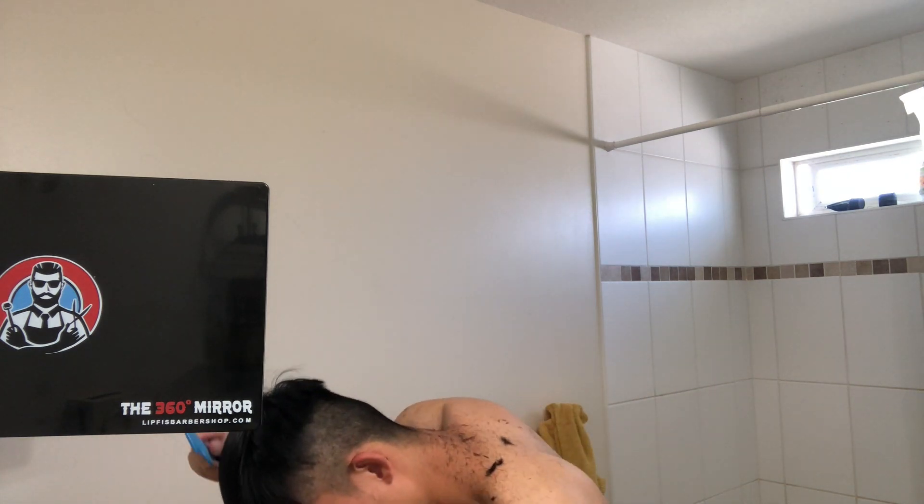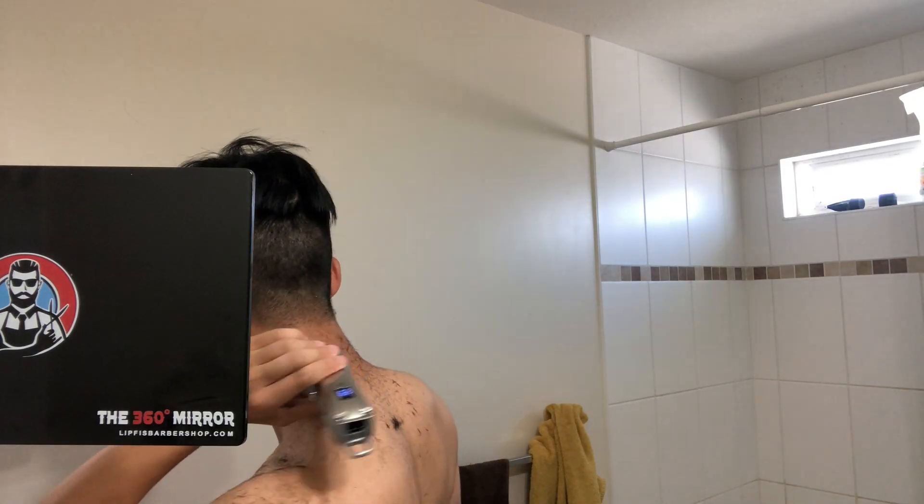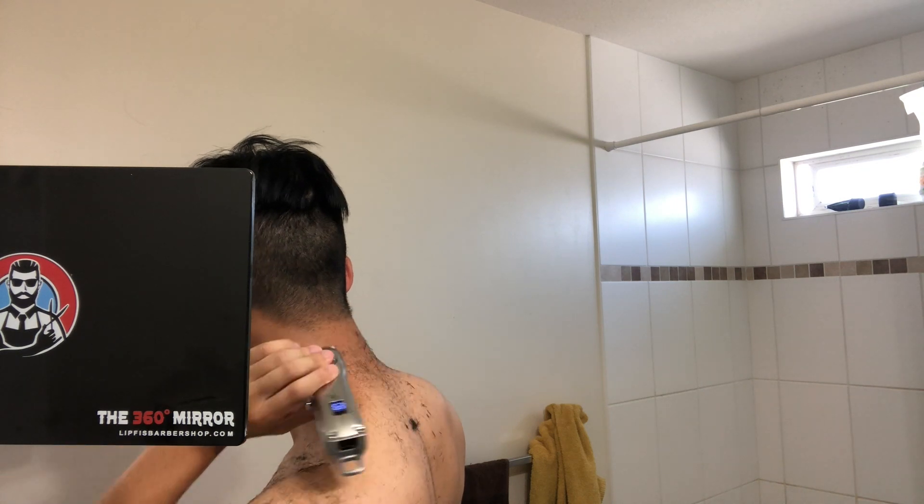Moving on, I'm just combing my hair and I'm cutting the hair on the back again just to make sure everything's even. Then I cut the neck hair with clipper zero, just so that everything is neat.